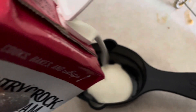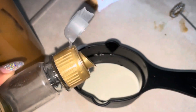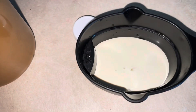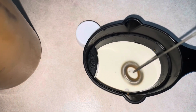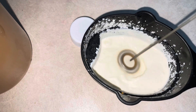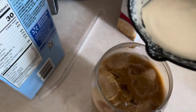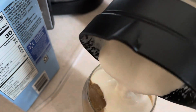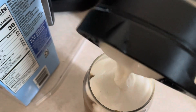Take your heavy whipping cream — about two tablespoons — then pour in about a tablespoon of French vanilla syrup and give that a nice whisk and froth it. Then just add this to the top, and once you add your straw you can go ahead and taste it.